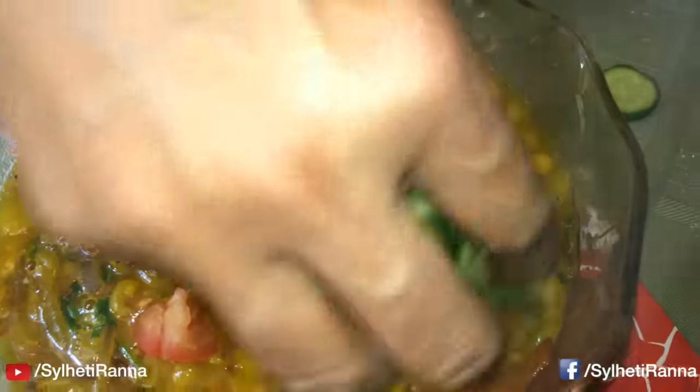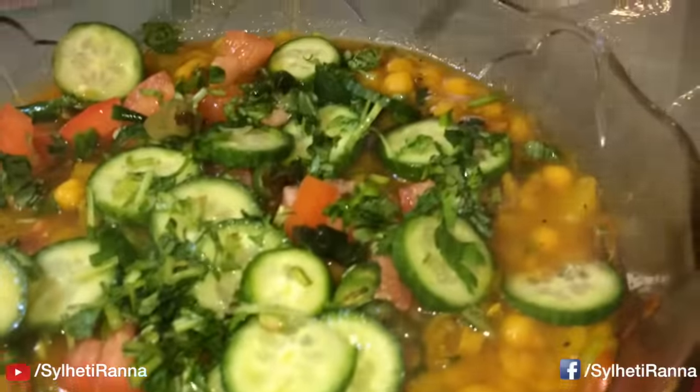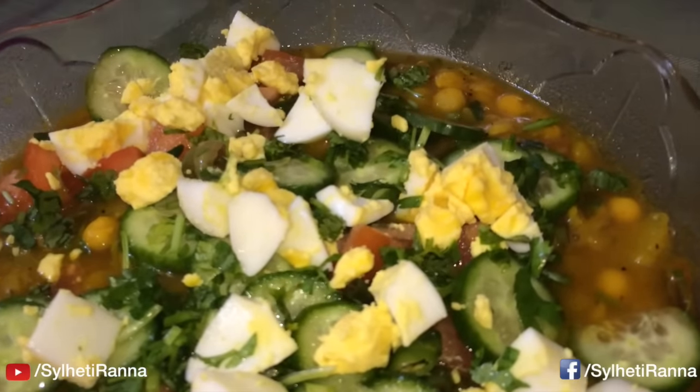Tomato dillam, shosha, do nier fata, morisot tukra ehn. Ekano dillam, deem. Adha khan lebu lros.